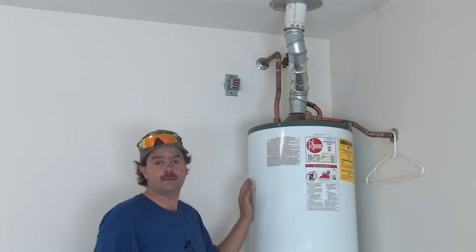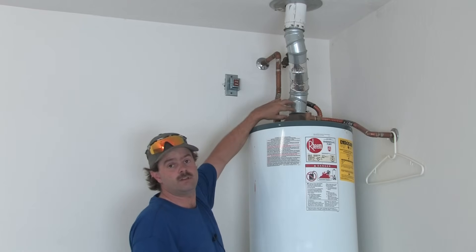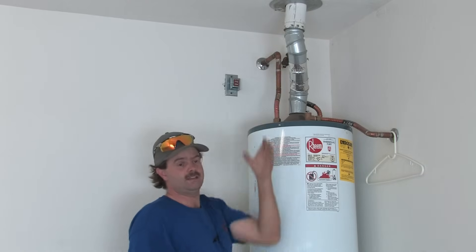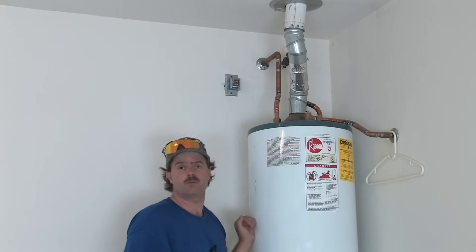Today we're going to talk about water heater venting. In a gas water heater, you have what's called a single wall vent pipe, which is what we have in this one. It ties into what we call B vent, which is a double wall. It has an outer wall and an inner wall, which gives it tighter clearances for fire hazards and combustibles.